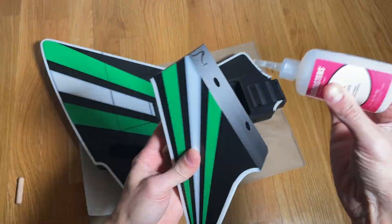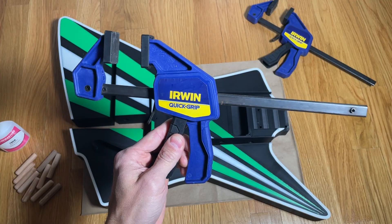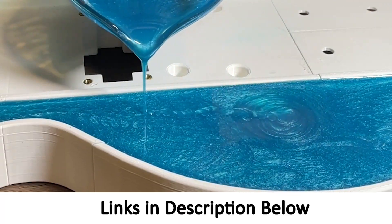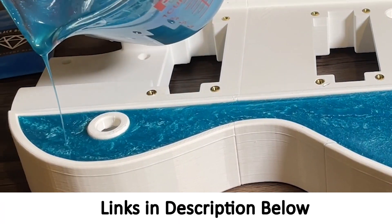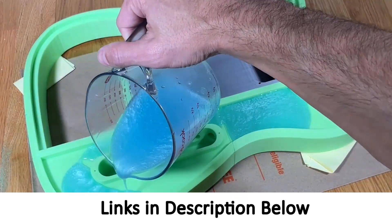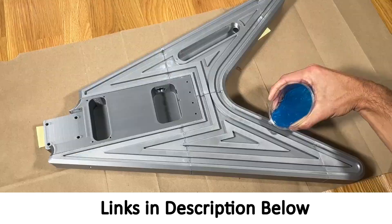To allow the adhesive to fully set I recommend using wood clamps to tightly squeeze the sections together for 24 hours. This particular design does not use epoxy, but note that many of my other design options include a recess to pour an optional resin top. I'll provide a link in the description to some of my other videos for examples that include resin.